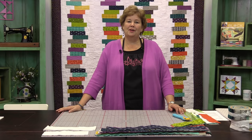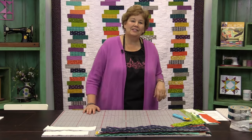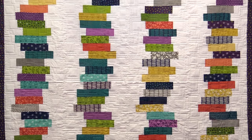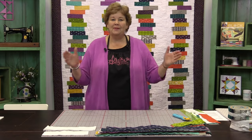Hi everybody, it's Jenny from the MSQC. And I've got such a fun project for you today. Take a look at this quilt behind me. Isn't this fun? Doesn't this look like a big Jenga game? I actually wanted to name the quilt Jenga but that's a trademark name so we're calling it Stacks. And it just reminds me of stacks of books.